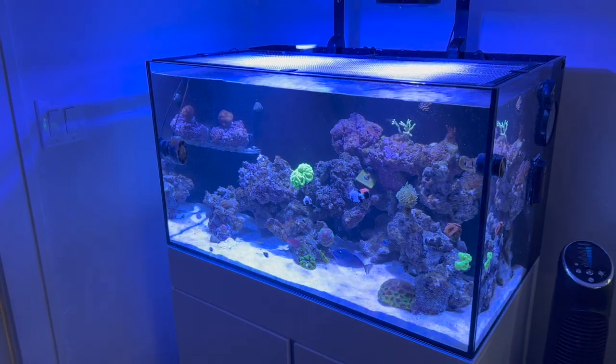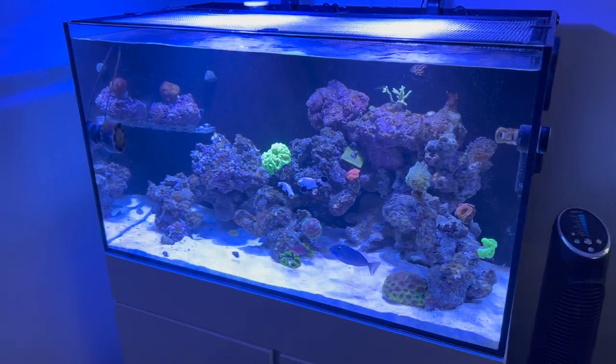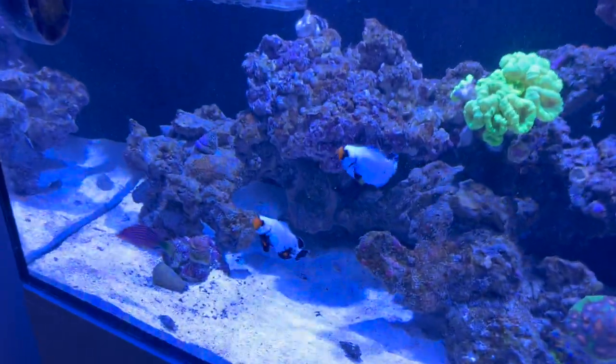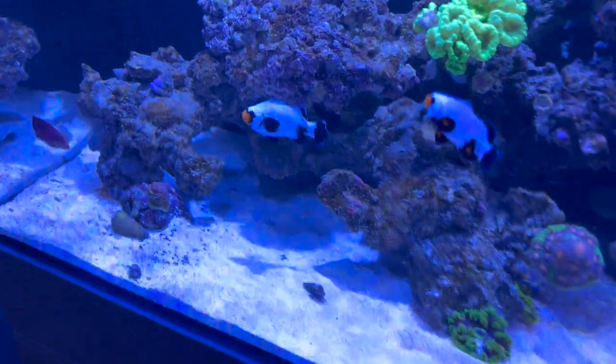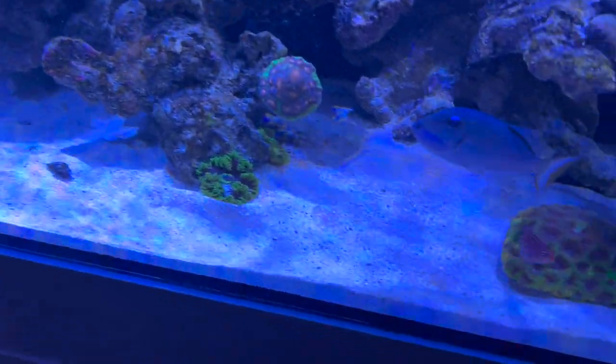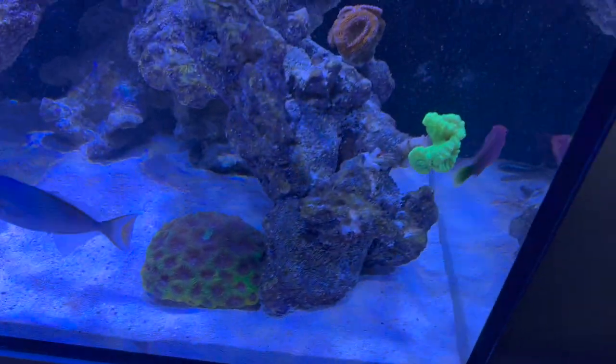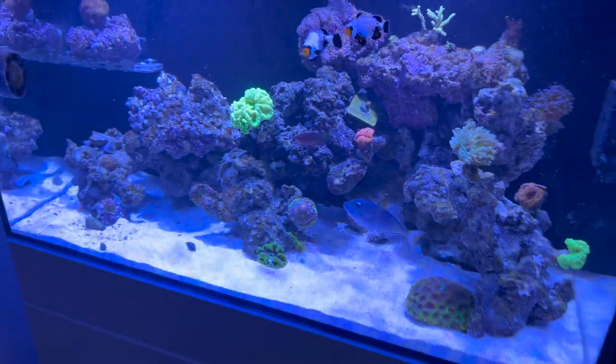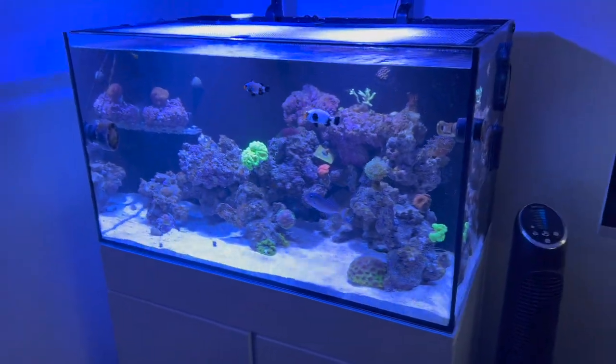Let's talk about livestock. Gomez and Morticia — the clownfish — of course made it and they're loving their new aquarium. The six-line wrasse is in there too — I've had that one for a little bit.